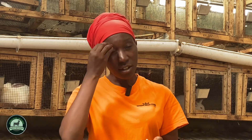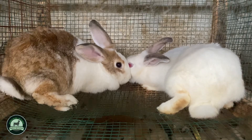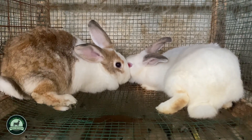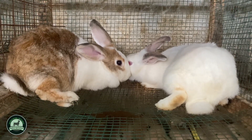Then the process continues until there are rabbit signals. Signal number one: you can tell a rabbit is too young when you put it in the male cage and it refuses to mate — it just runs and makes noise. When the rabbit is pregnant and you put it in the male cage, it will also make noise, and you can touch and feel the bunnies.